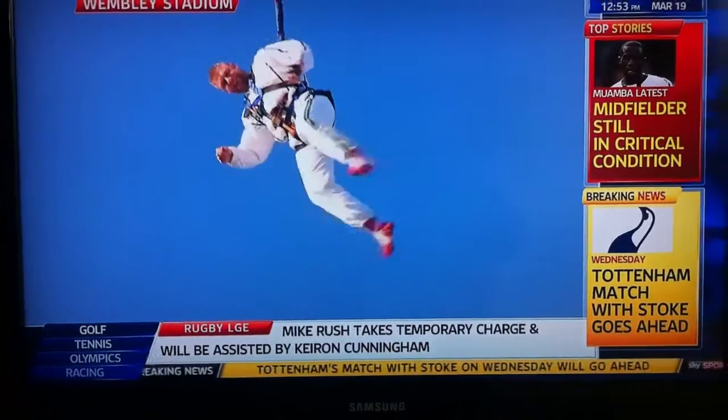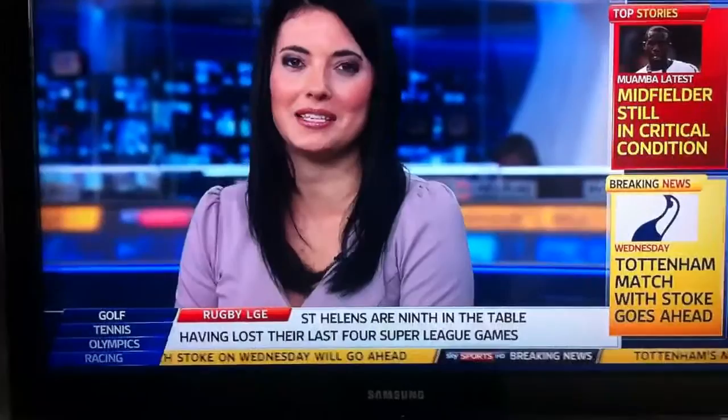Good luck to him. Now, Bob Hunt is in Taunton for the earliest pre-season game ever in county cricket. It's between Somerset and Glamorgan, and we can join him now.